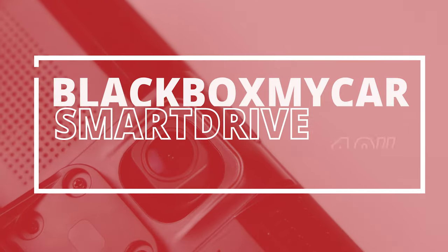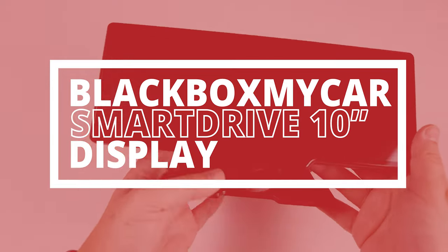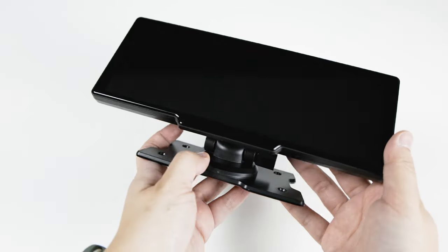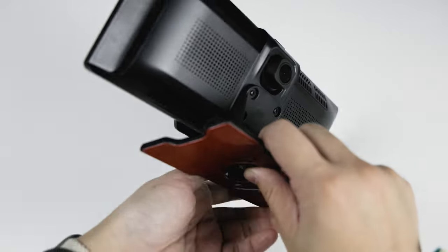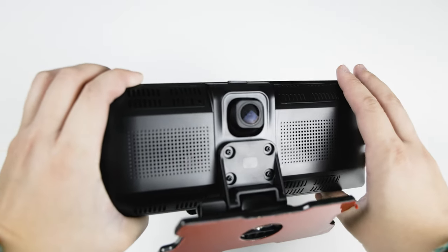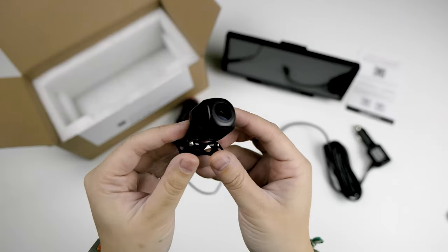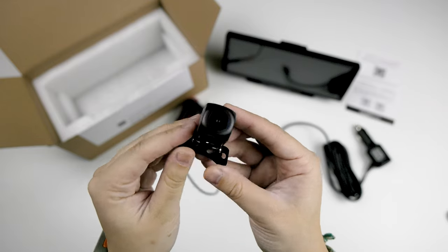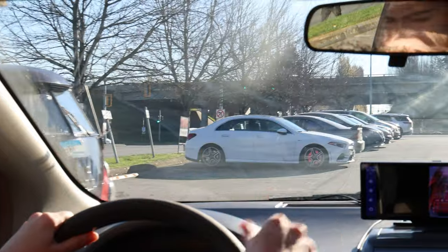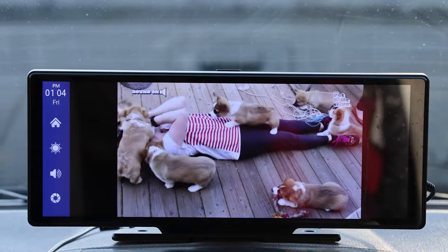So, what is the Smart Drive? It's a 10-inch display that can be connected to your vehicle system to add different features. For starters, it supports Apple CarPlay, Android Auto, and a front-facing dash cam. Additionally, we're including for free with the Smart Drive a separate wired rear backup camera. Whether it's helping you ease into backup parking, jamming to wireless music, or watching a movie with the kids on the display, the Smart Drive has you covered.